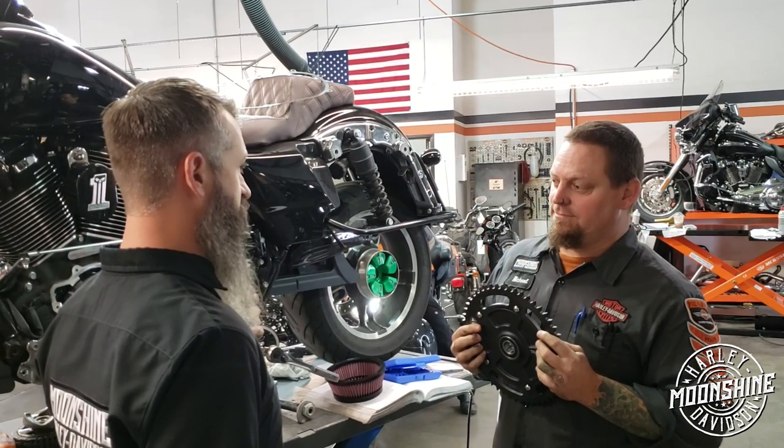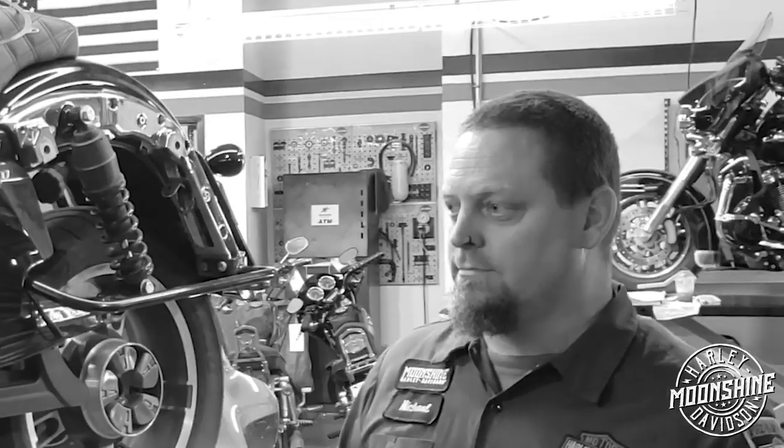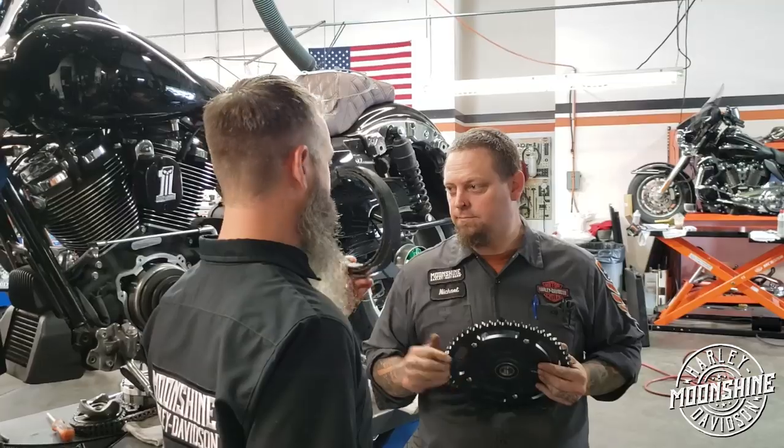Hey, this is one of our high performance builds — as you know, we do a lot of these. This is for a guy that's been beating the shirt off his butt. The belts are not really snapping, but we are seeing them.